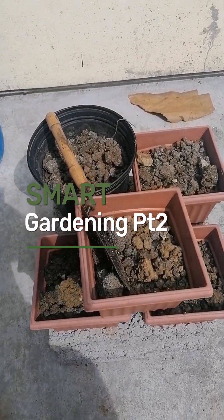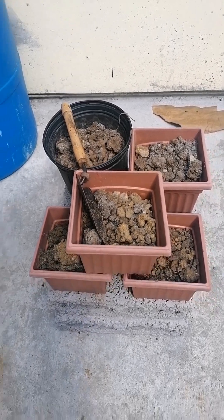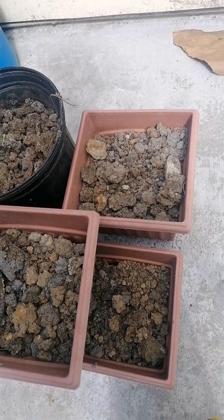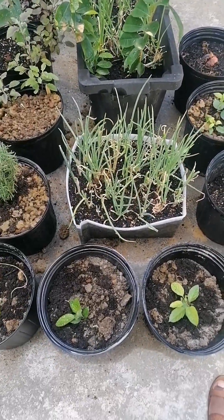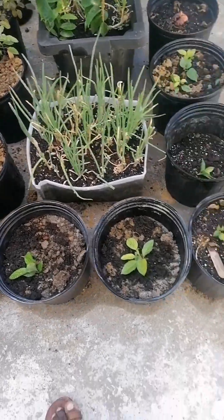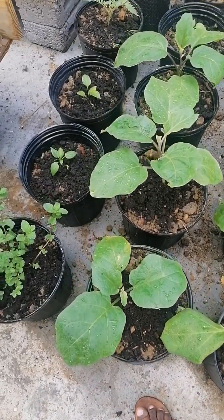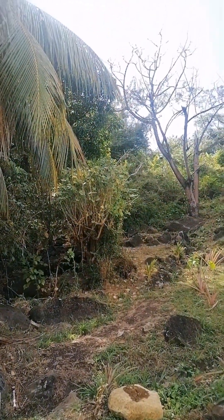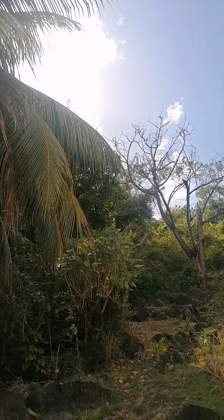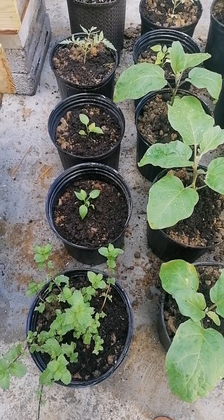Hey guys, welcome to part two of my smart gardening video. We have made available this space — here you can see I have some pots with soil, just prepping. In this area you would see most of the plants still in the pots, looking all green and beautiful. Until the sun rises above that area, you can see the haze coming — for these days, the sun is mighty hot.